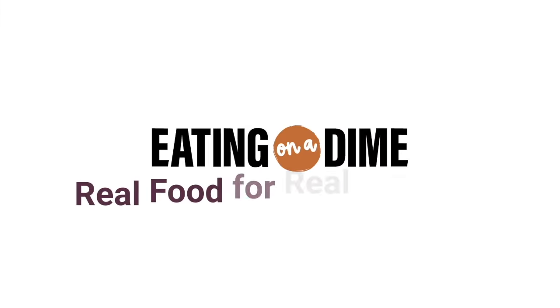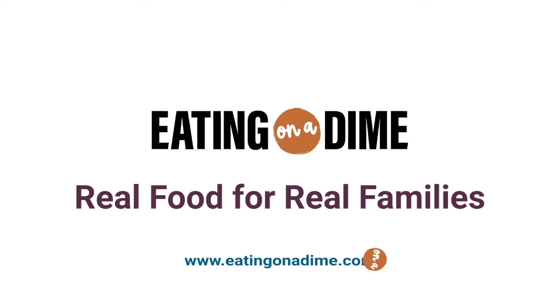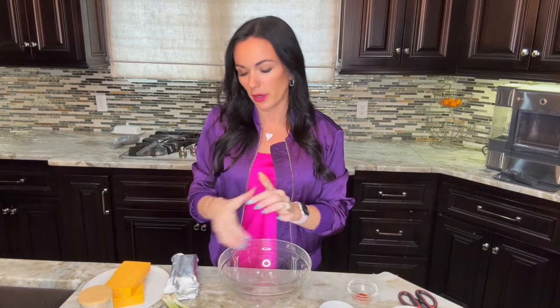Hi, my name is Carrie with eatingonadime.com and I'm on a mission to help you make delicious recipes on a budget. You can get the full recipe link in the description below, or you can go to eatingonadime.com and search 'football cheese ball' and that recipe will come right up.